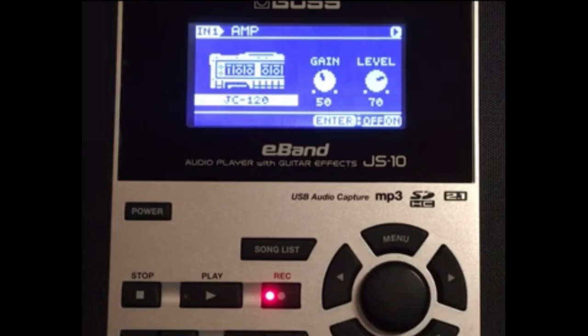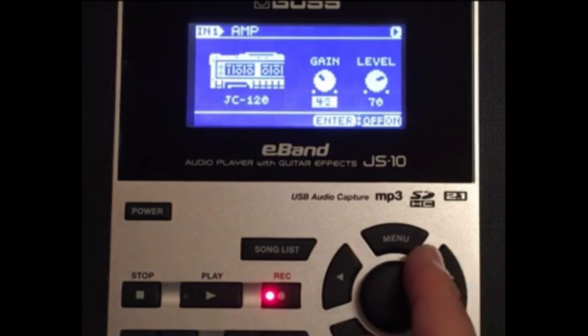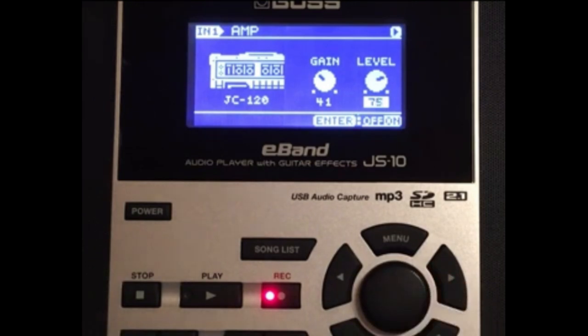There we go. Let's go ahead and put the gain at 41 — there's a trick to this tone patch and I'll show you in a minute. Let's go ahead and put the level at 75.